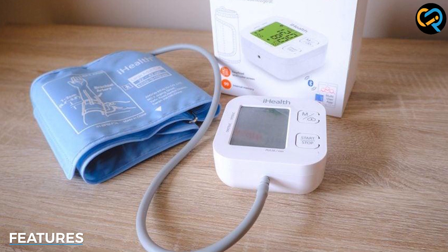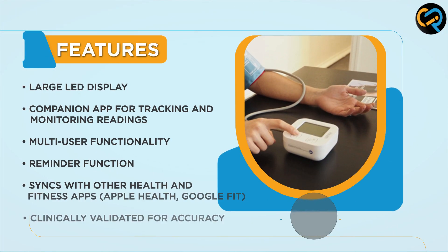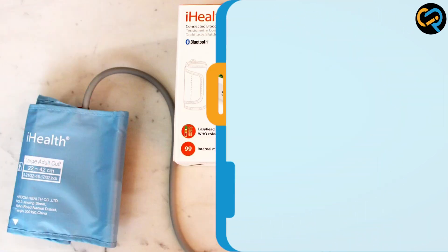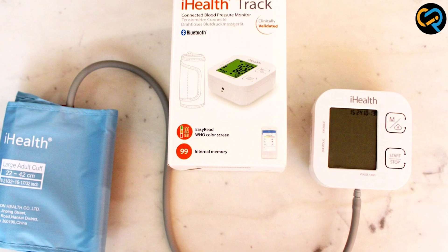The iHealthTrek Smart Upper Arm Blood Pressure Monitor comes with a range of features that make it an excellent choice for anyone looking to monitor their blood pressure. For example, it has a multi-user function which allows multiple people to use the device and track their readings separately. It also has a reminder function which you can use to set reminders to take your readings at specific times throughout the day.